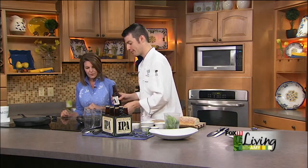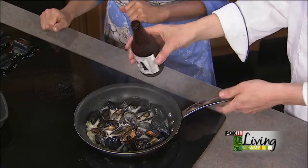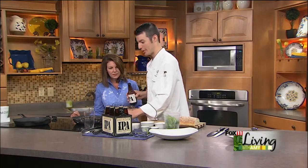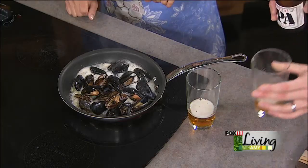Once we get a little bit of sear on that fennel, I like adding the fennel because it adds a little funk - you get that anise flavor, something different. It's a gorgeous color that beer is. It's really a wonderful beer. So as we put the beer in there, we're going to let that cook down a little bit.